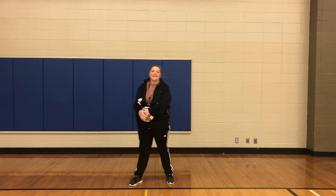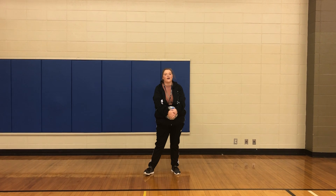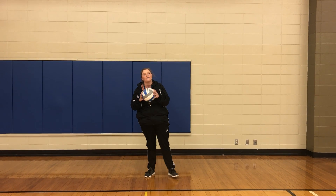Alright, good morning class. Today we're going to continue our unit on volleyball. Today we are going to learn about setting a volleyball.